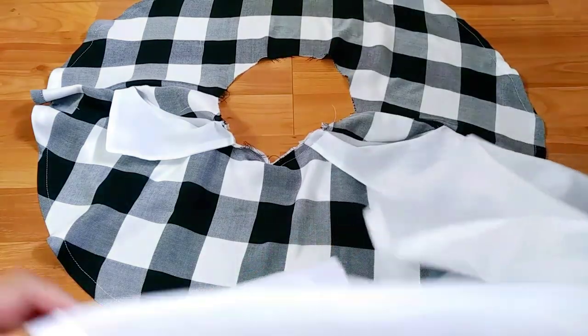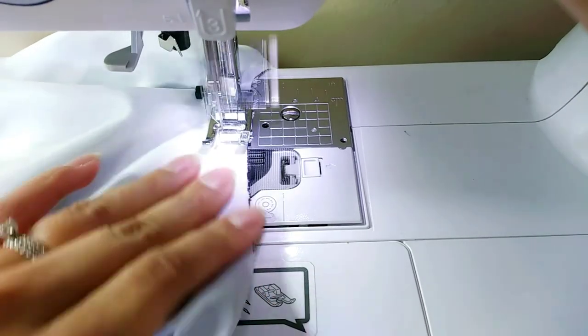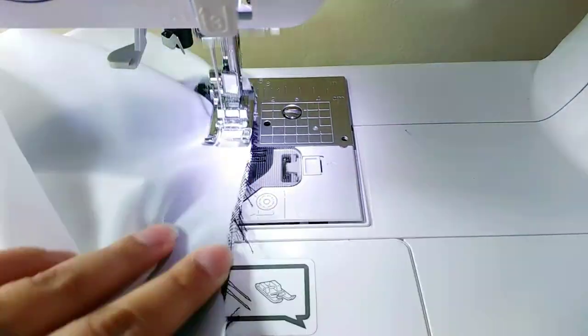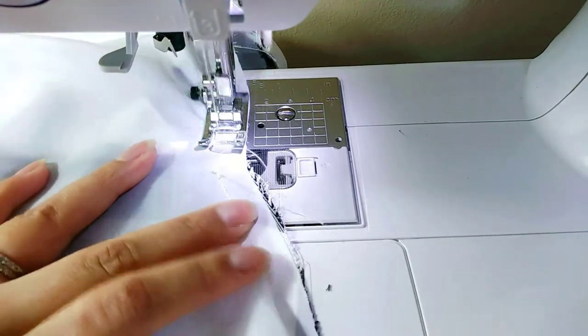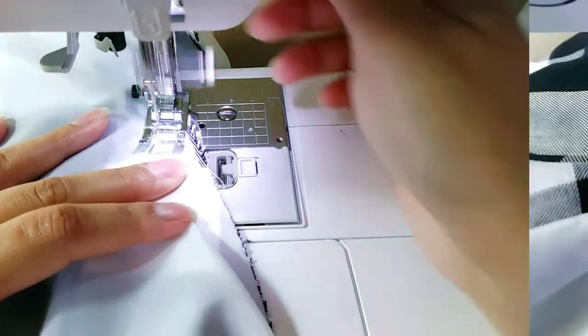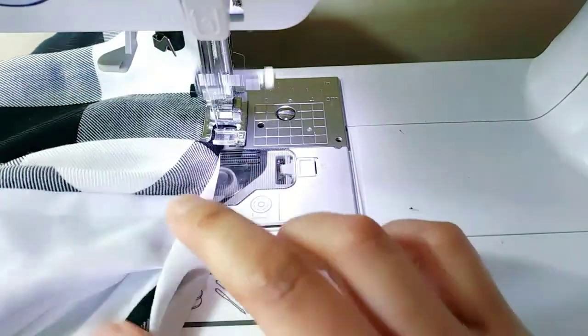Here I will attach my lining with the right side facing down. Then I'll sew it again on the top to keep that lining from sliding up.